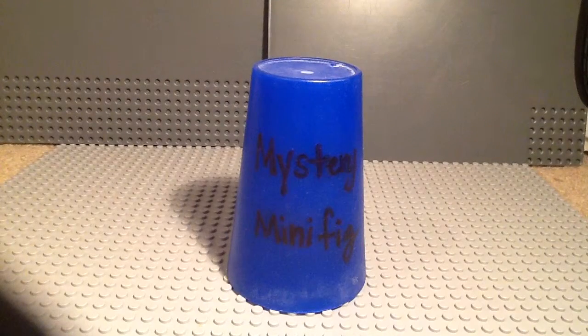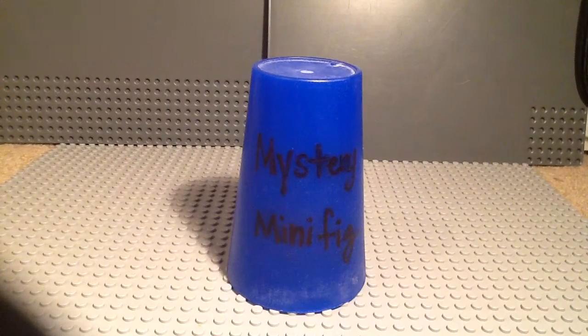Welcome to episode 156 of Mystery Mini. I'm sorry I haven't been uploading anything for a little while because I've just been so busy with school — gotta write essays. You know, priorities.